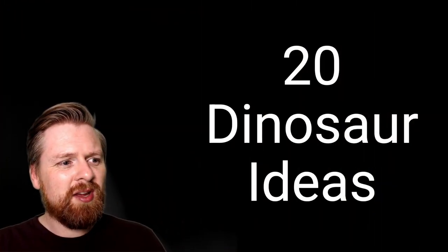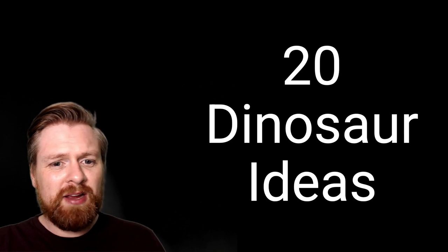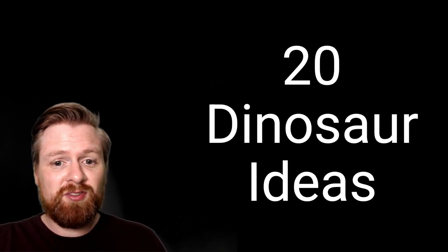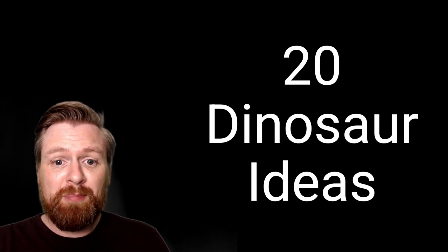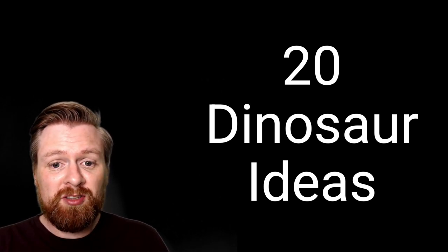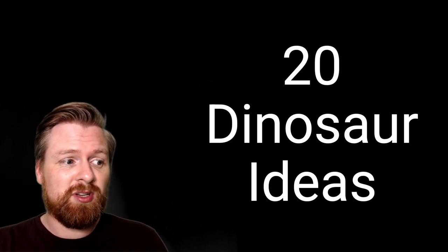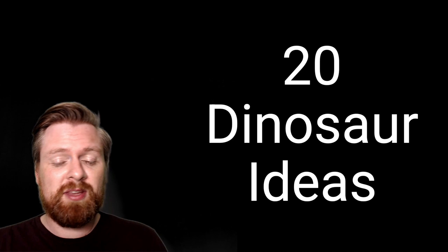Hello, welcome to this video with 20 ideas all around the theme of dinosaurs. I've searched through many amazing tough tray forums and kindly have permission from some inspiring content creators. Any links you see in this video have been put in the video description, so please do go and check them out at the end of the video.